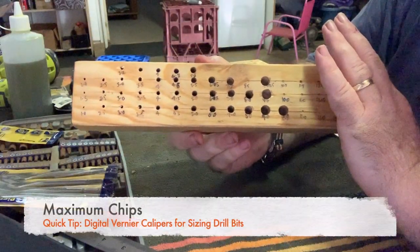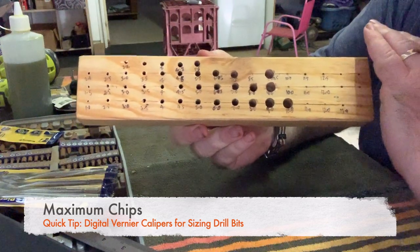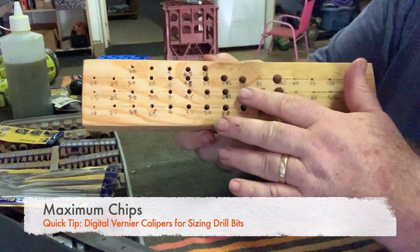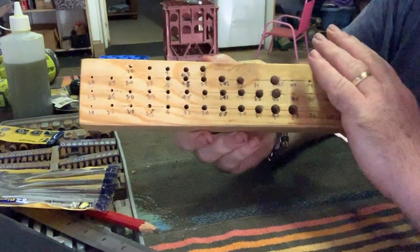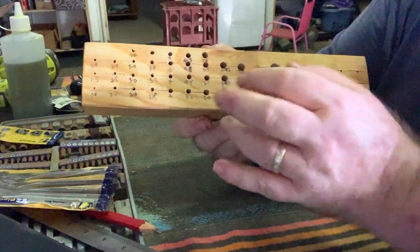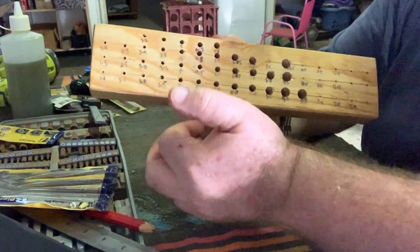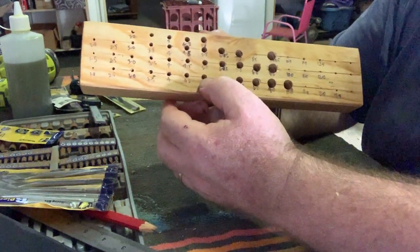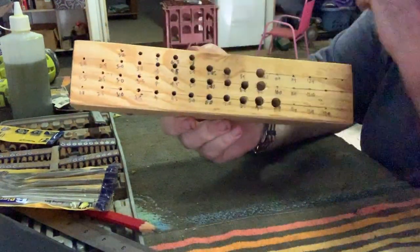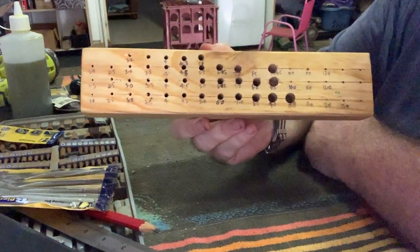We've taken a nice piece of pine, treated it with some olive oil to give it a nice stain and look, and we've gone through, marked out our holes and drilled them. We stepped up one size — for the 3.5mm hole we used the 4mm drill bit, and for the 5mm hole we used the 5.5mm drill bit — which just makes it a little bit easier to get in and out of the wood, and that's worked out pretty well.